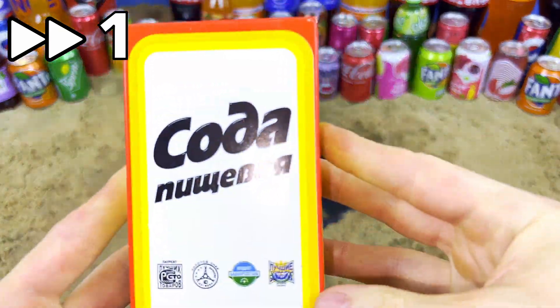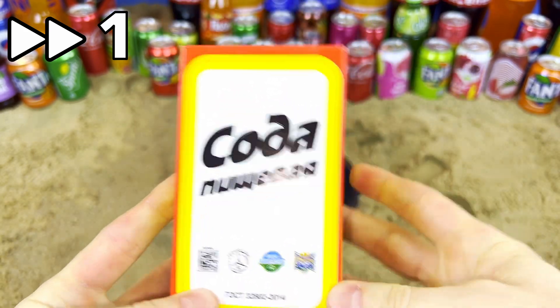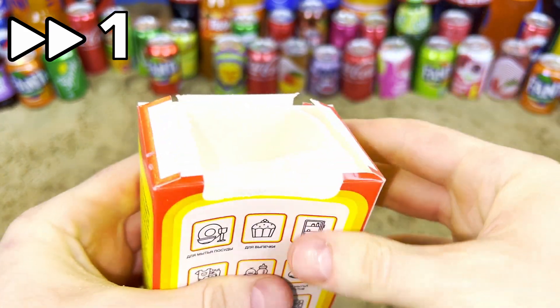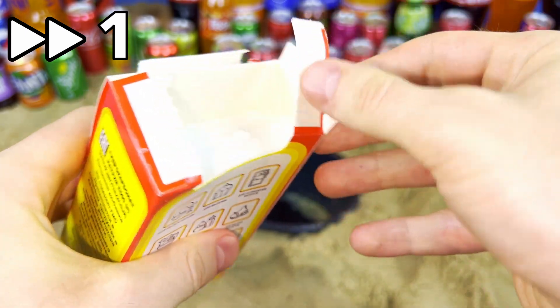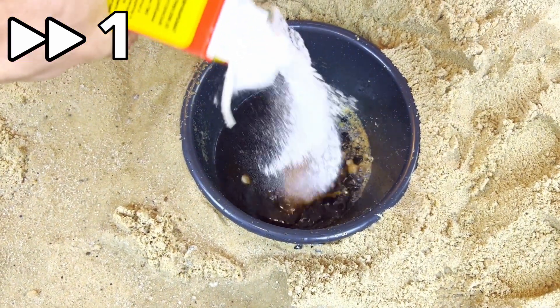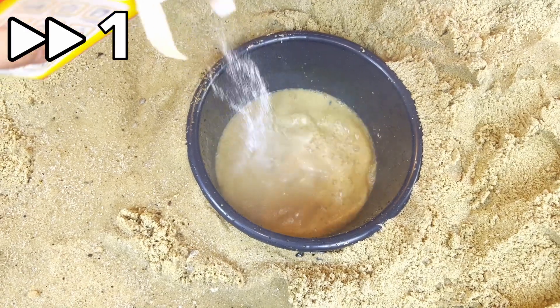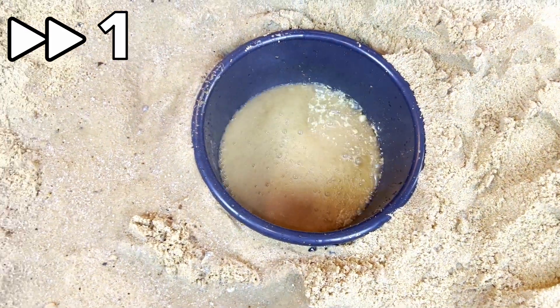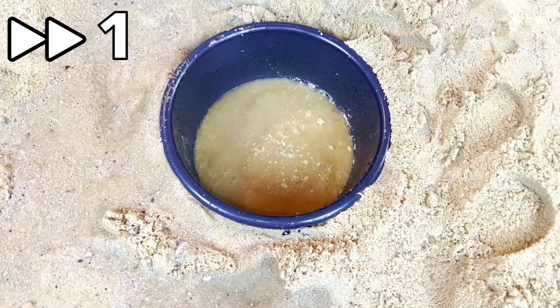And now we will add the white soda. Open it — and one, let's go! Yeah, very beautiful and cool reaction!